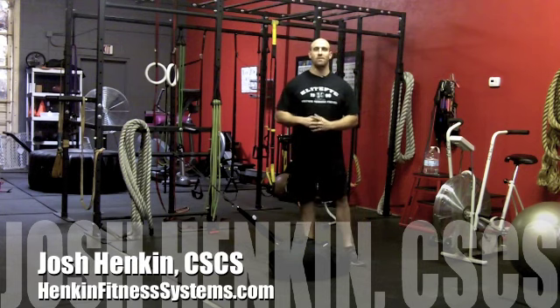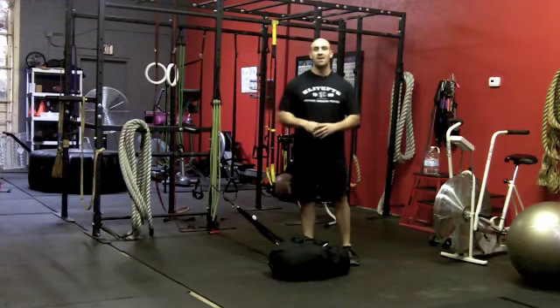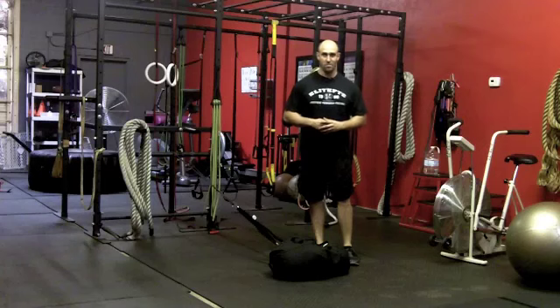Hey guys, Josh Hankin here, creator of the Ultimate Stand Back Core Training System, back to give you another tip on how to accelerate your training results.